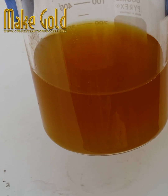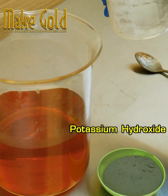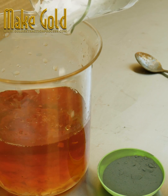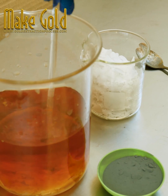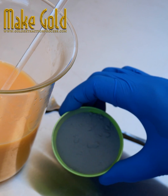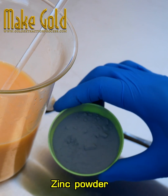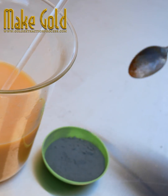I precipitated gold from the gold stripping solution using zinc powder, with potassium hydroxide as a catalyst for gold to adhere to the zinc powder. Then I separated the gold from the zinc powder by using nitric acid mixed with water at a ratio of 1 to 2. You will be left with gold sediment after the zinc powder has been completely dissolved, and you will receive gold precipitate.